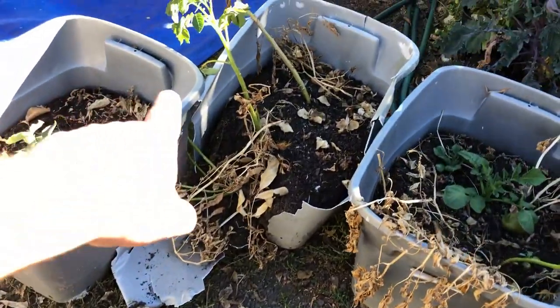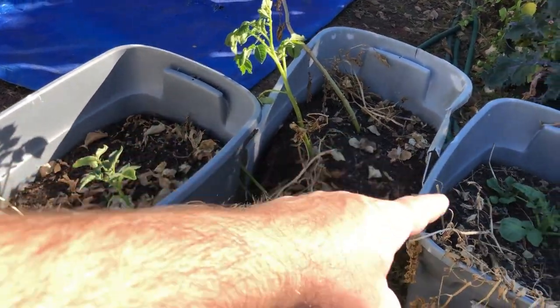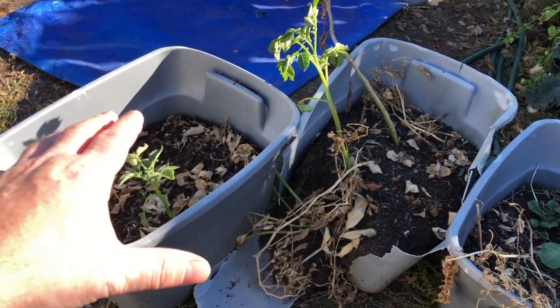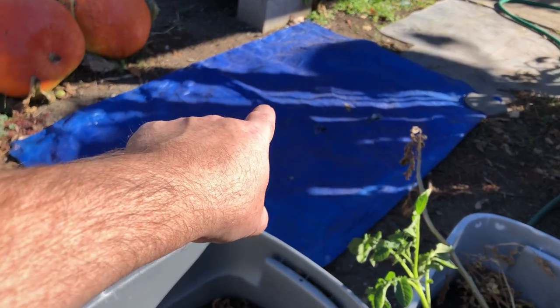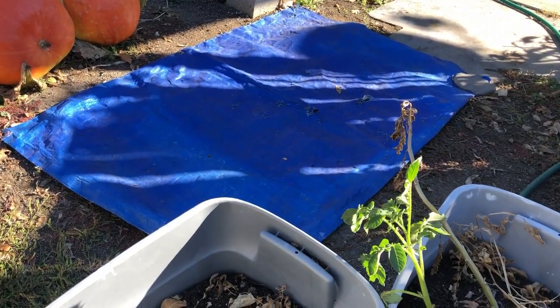We've got all three of our containers over here. Usually I go through each one to see how much each holds, but it's all one variety this year, so I'll dump all of them out right here and then we'll dig through them and pile up what we've got from our harvest.